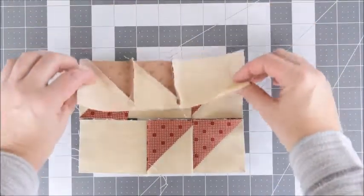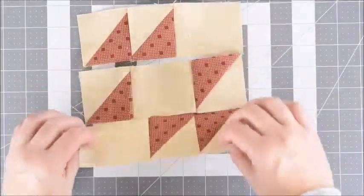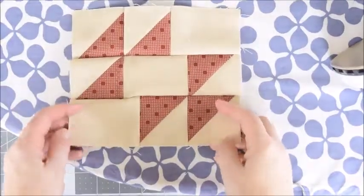Next we'll sew each of these rows together. I'll sew a seam here, and then I'll sew a seam here, so it's all sewn together.